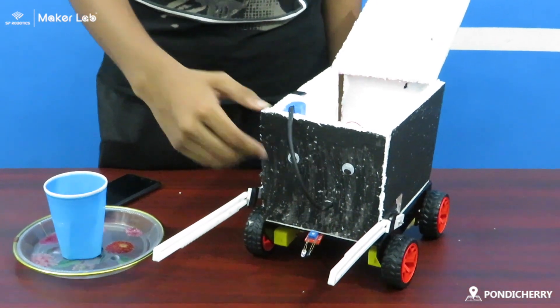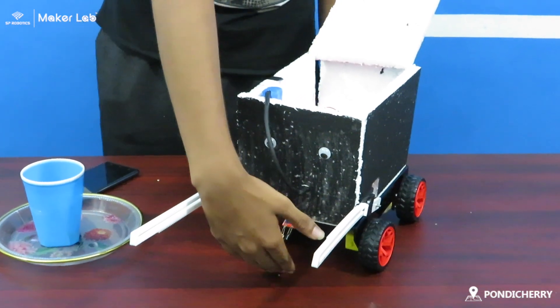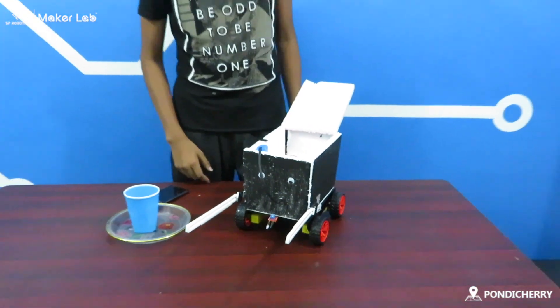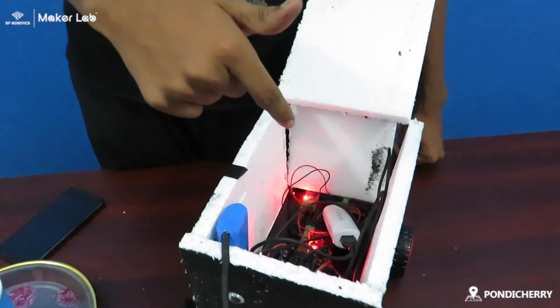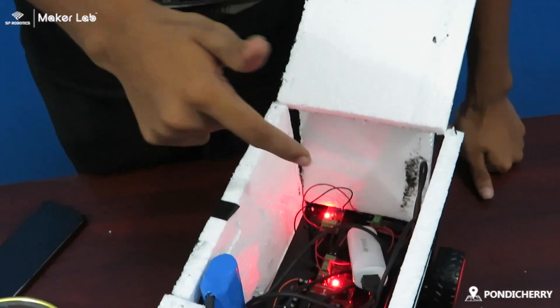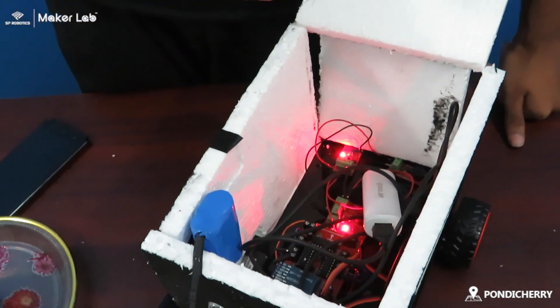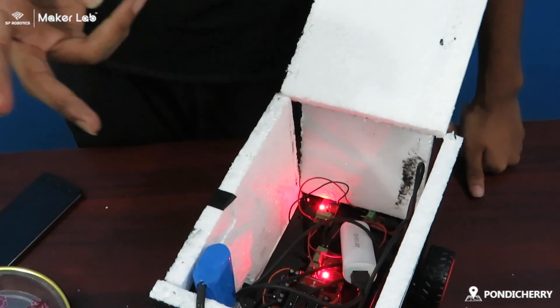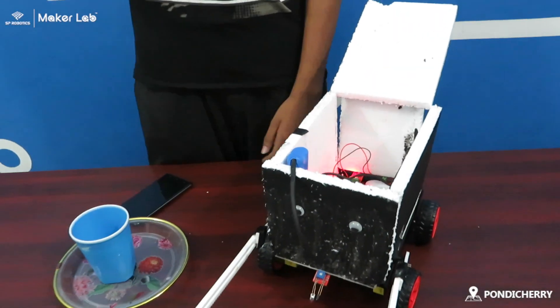Now, a demo of my project. The components I have used are one Bluetooth controller, a power supply board, two LDRs, a buzzer, two servo motors, two batteries, and four DC motors. And I constructed this arm myself.